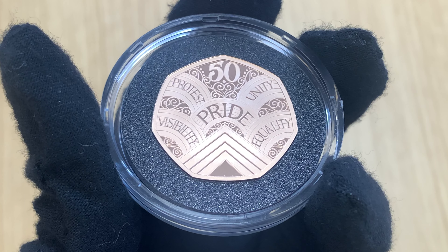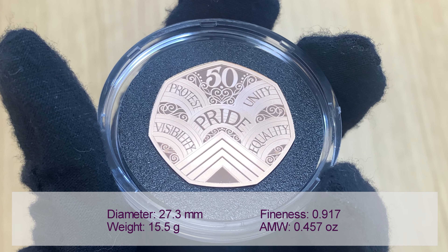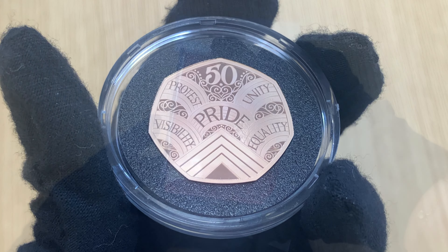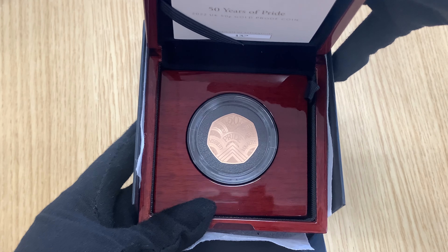The coins have a maximum mintage of 260 and a limited edition presentation of just 200 coins. This gold proof coin is beautifully presented in a wooden box.